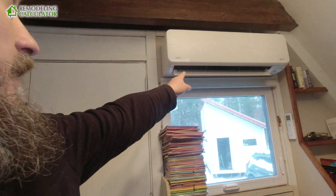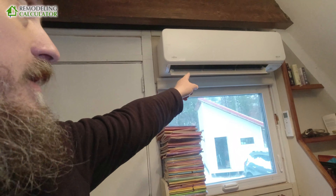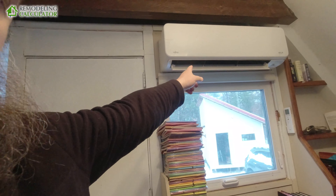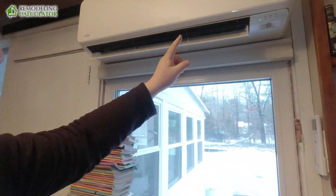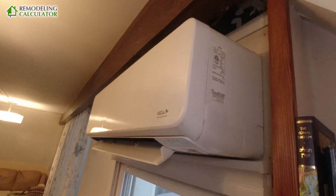To get the basics out of the way, this is a single-zone 9,000 BTU unit — that's for cooling — and up to 22,000 BTUs for heating. It's a Fujitsu, one of the newer models, the 33 SEER. I'll put that in the description, but you can probably see the model over there.